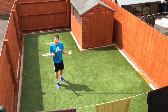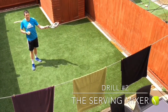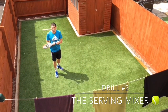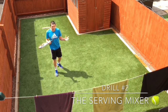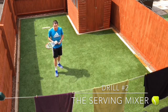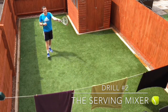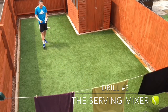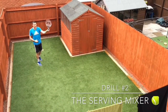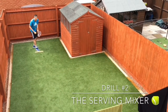Drill number two is called the Serving Mixer. I've got three different colored towels on the washing line — a black towel, a green towel, and a purple towel. When you're serving it's really important to be able to alter and mix up the directions of your serve, maybe to target an opponent's weakness but also to make yourself unpredictable. I'm going to try and hit three serves towards the black towel first, focusing on getting my ball placement in front and the strings of my racket towards my target.